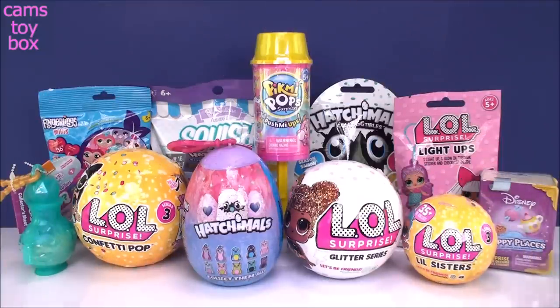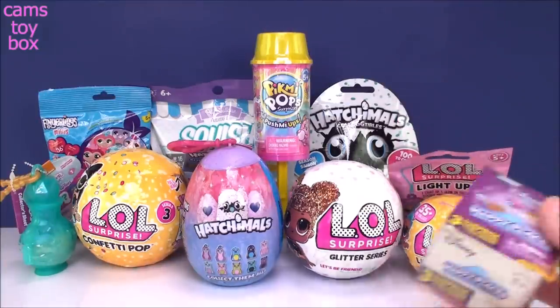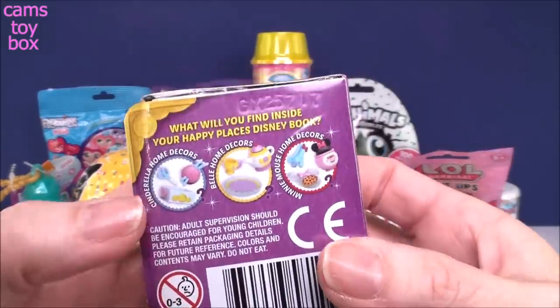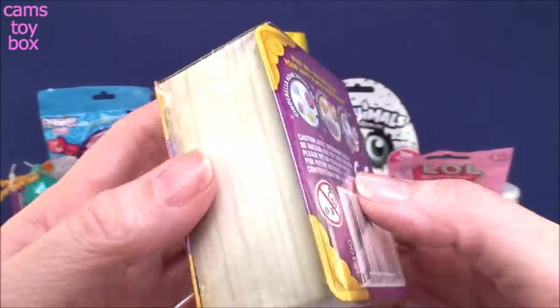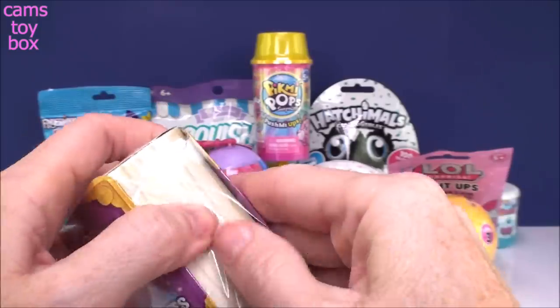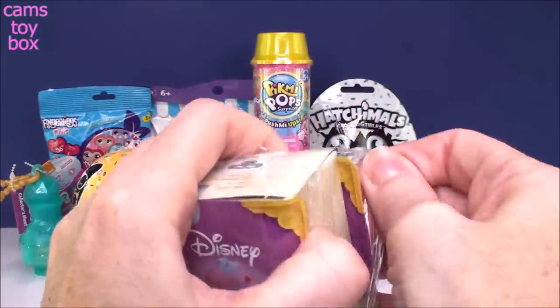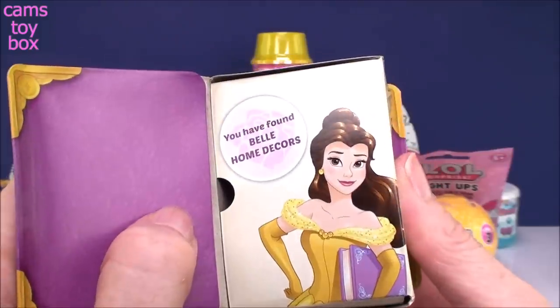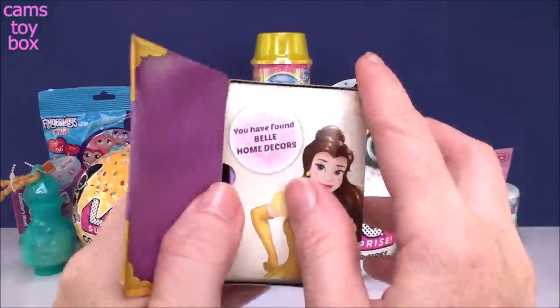I'm going to start with our smaller surprises on the outside. Let's do the Disney Happy Places first — super cute. You can get home decor from either Cinderella, Belle, or Minnie Mouse. Opening our little storybook here, it says we have found Belle home decor.